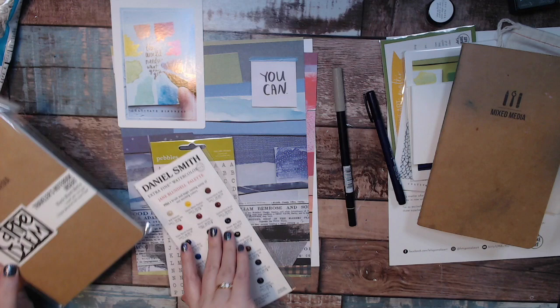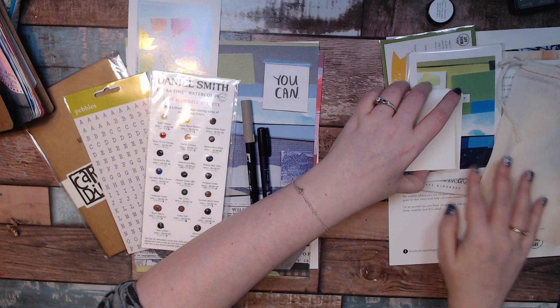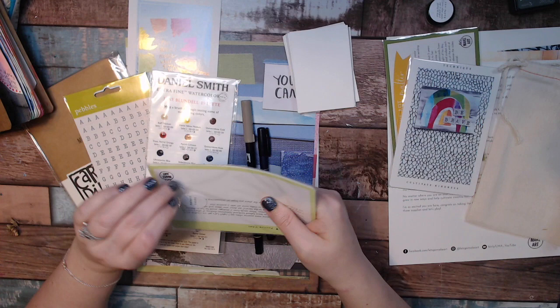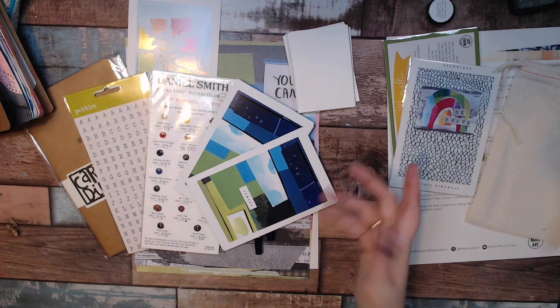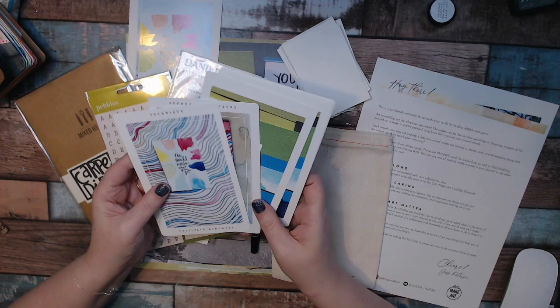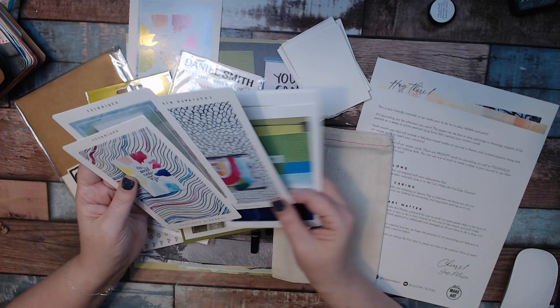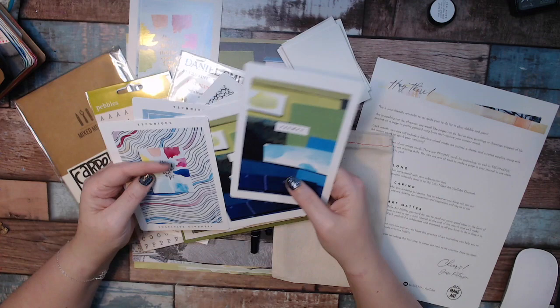Let's find out what's on the prompt cards. So the prompt cards — Jessie says to mix and match them. You take one card from each set, and that helps you figure out what to create. Over the months, as you get more and more, you can use prompts from previous months, future months — add them all together. Inside the box are two sets of cards: technique cards and prompt cards. What Jessie says to do is mix and match them to give you ideas on what to do on your page, and that's what she'll be doing for the projects this month.